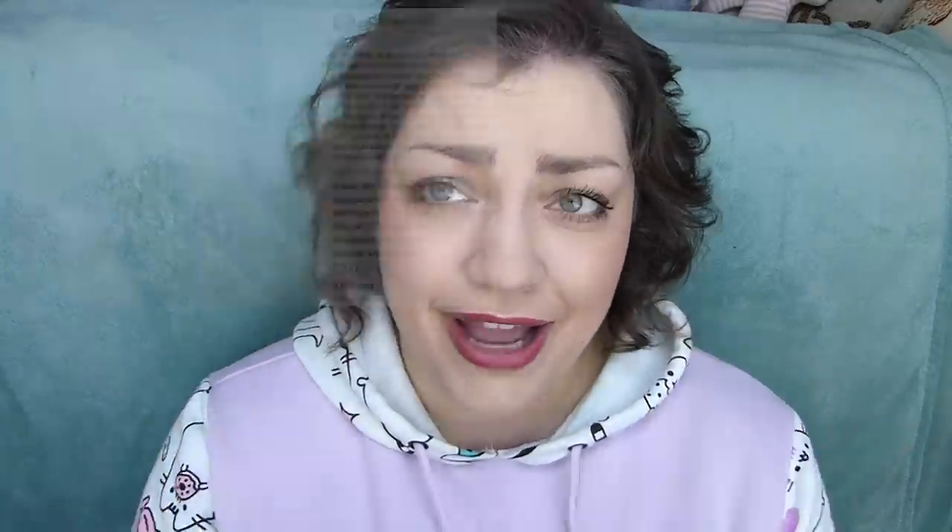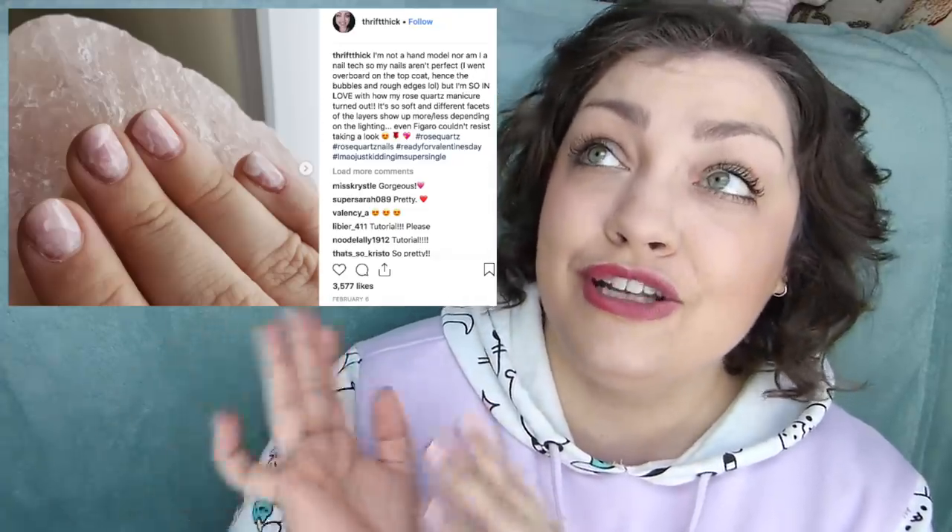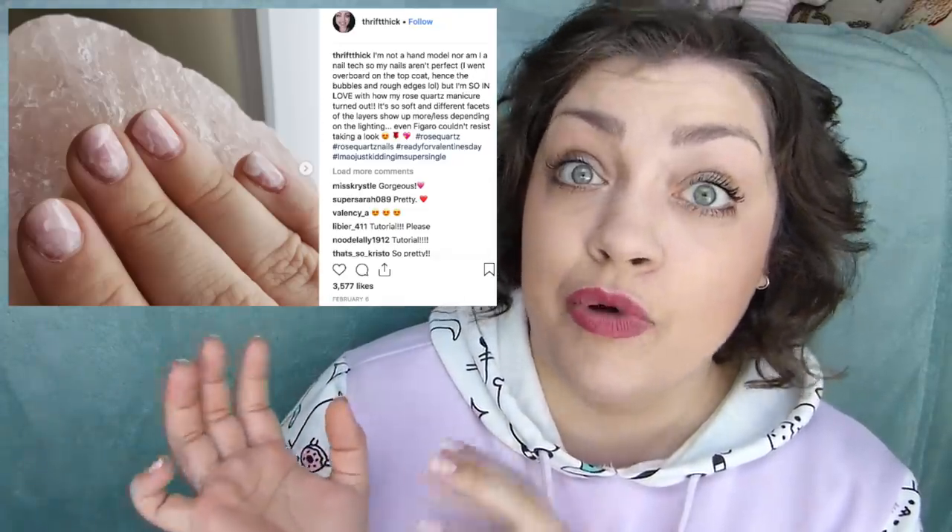I thought just to make this a little more interesting, on the side of the screen I'm going to be showing you guys how to do these nails, because so many of you really wanted to know how I did them. There are so many tutorials online though that I felt like not good making just a video on its own about how to do rose quartz nails. I originally posted a picture on Instagram and that's where loads and loads of you were like, we need a tutorial.